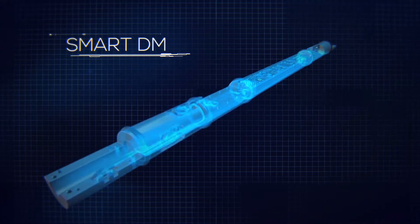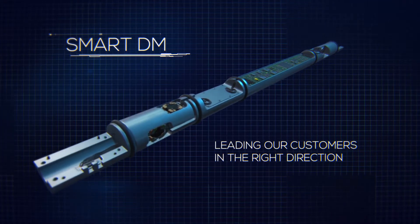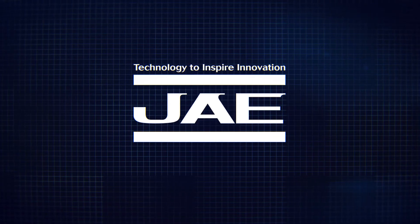Smart DM's forward-thinking design and meticulous craftsmanship are now at your disposal for tapping the resources within the depths of the earth. JAE — technology to inspire innovation.